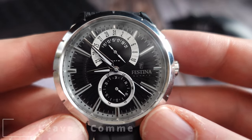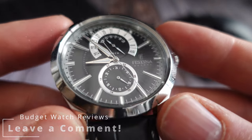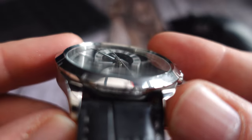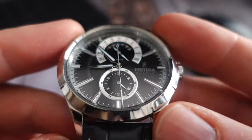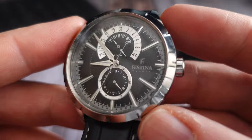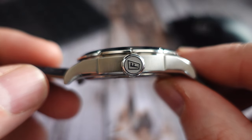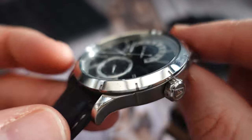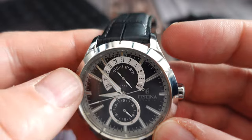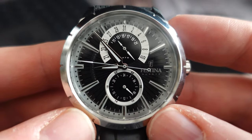The crystal is mineral, which is expected at this price point. It's slightly domed, looks nice and clean and clear. The dial does sit quite deep into the watch, considering it's only 11mm thick, and there's the Festina name on the crown. You also get a leather strap, which we'll talk about in a bit — but yeah, you do get a nice build of watch for your money.